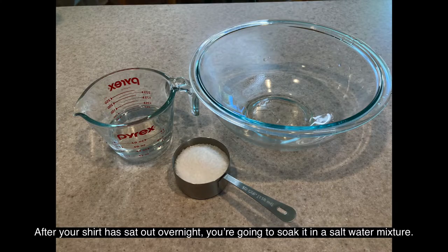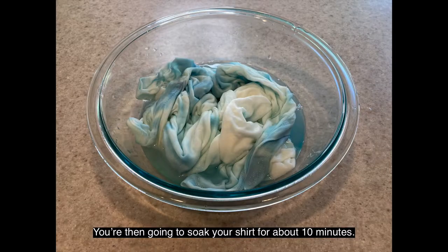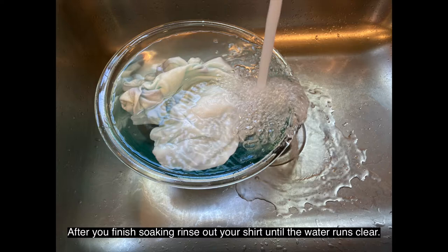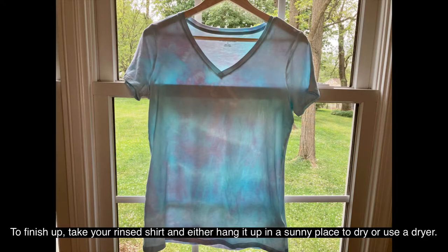After your shirt has sat out overnight, you're going to soak it in a salt water mixture — one half cup salt and one half cup water. You're then going to soak your shirt for about 10 minutes. After you finish soaking, rinse out your shirt until the water runs clear. To finish up, take your rinsed shirt and either hang it up in a sunny place to dry or use a dryer.